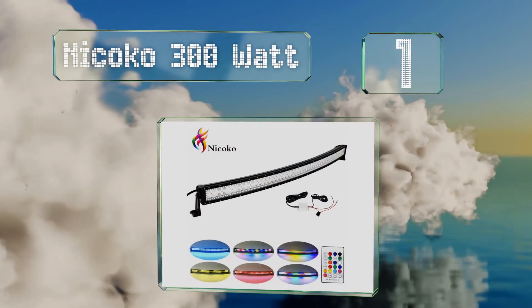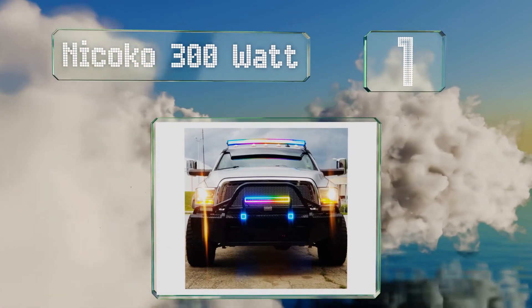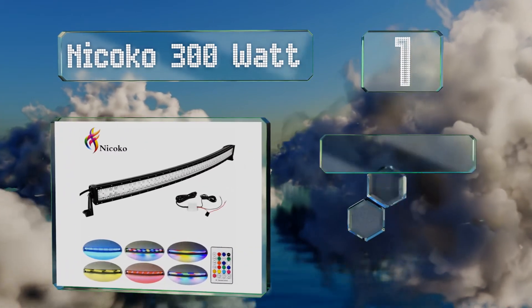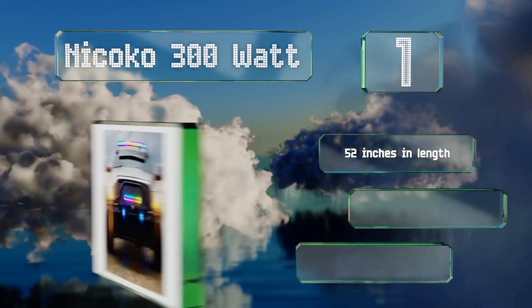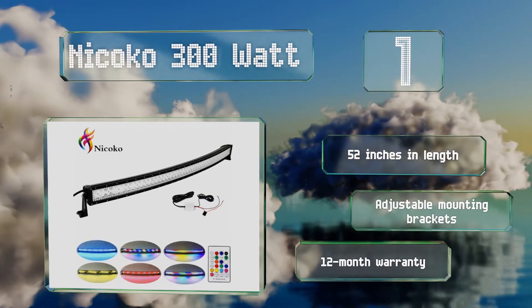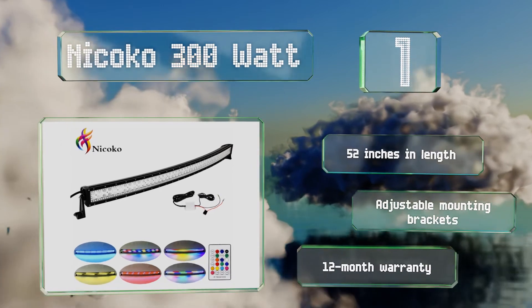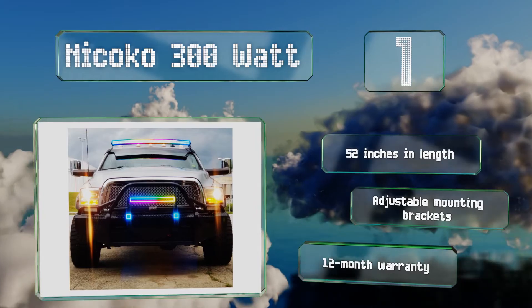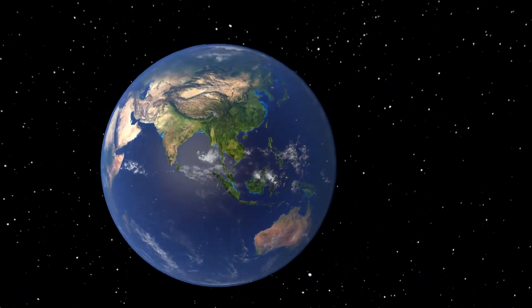Taking the top spot on our list, the Nikoko 300 watt is definitely eye-catching, but it's more than just a pretty face — it's actually a spot and flood combo that provides practical visibility. It's water, dust, and shockproof so you don't have to limit yourself to easy environments. This one is 52 inches long and includes adjustable mounting brackets and a 12-month warranty.